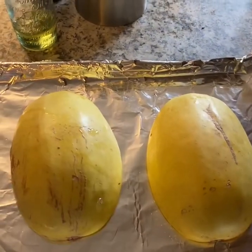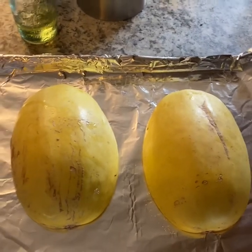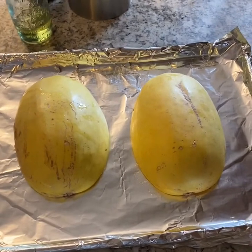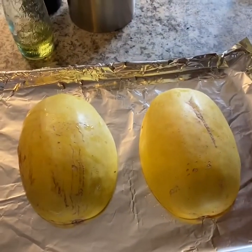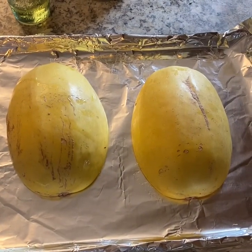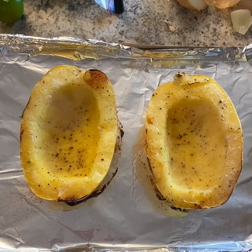Keep them face-down and you're going to roast it like this for about 30 minutes, then flip it over for the last 10 to 15 minutes — it depends on the squash. Then I finish roasting it with the inside facing up. My oven is preheated to 400 degrees and I'm going to get this going.